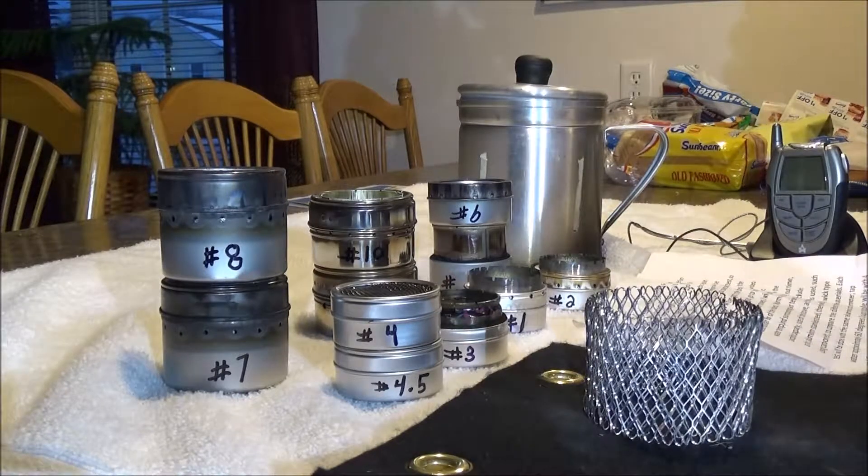What I'm going to test is the warm-up time, boil time, burnout time, water temperature, and surrounding air temperature. I'll also include the alcohol capacity of each stove, the size of the stove, and the various materials used such as tin, aluminum, and stainless steel.